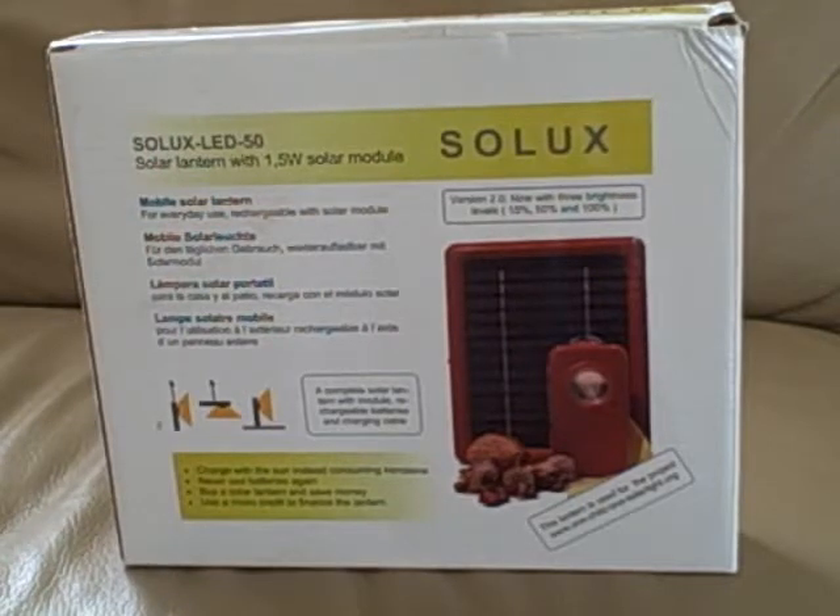We're going to look at a very compact LED lantern that can connect directly to a solar panel for charging. It's called the Solux LED 50, produced by Solux, a German company. It's been used in Ghana in the One Child, One Solar Light Project, and Bookwish Foundation is considering using it as a reading light for Darfur refugees in Eastern Chad.